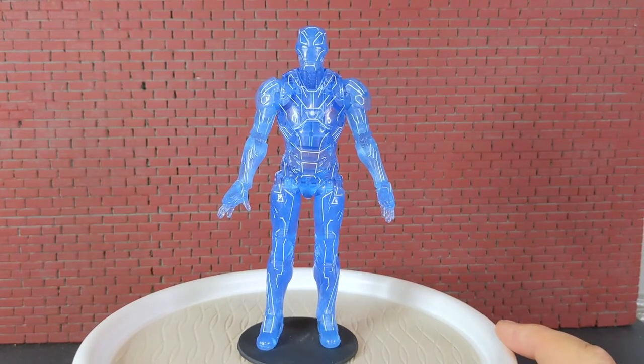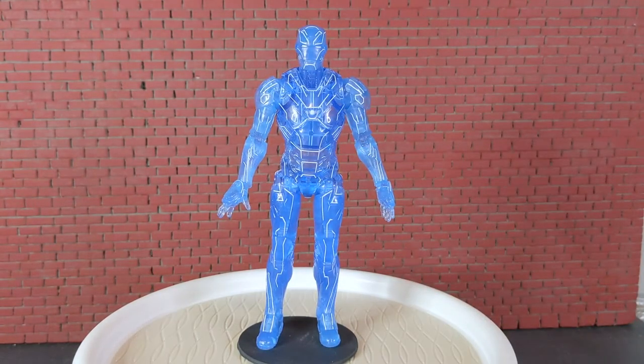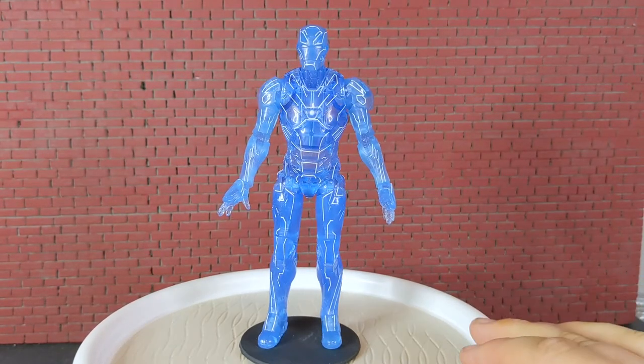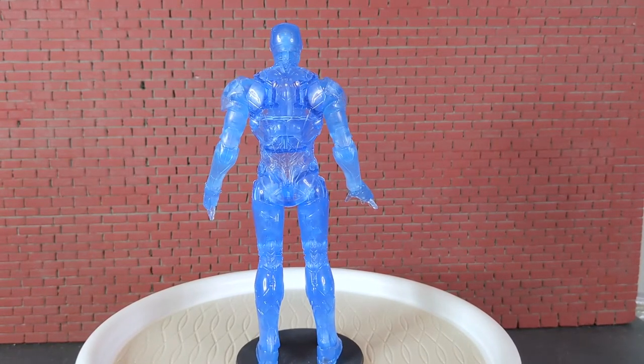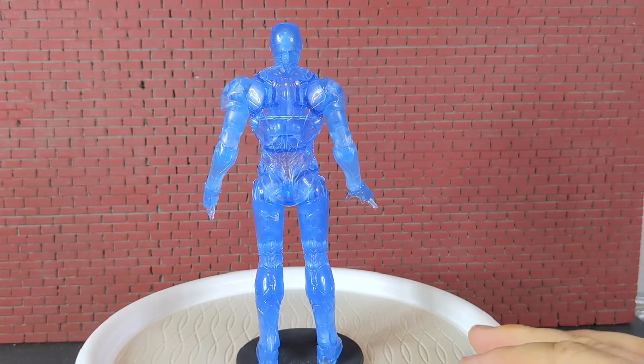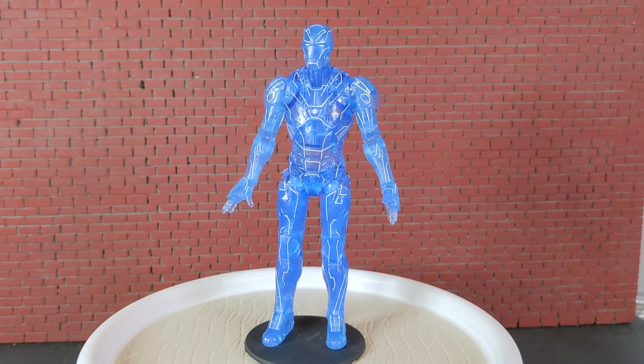One gripe I have right off the jump: in Gundam and things like that, people call this panel lining — where you accentuate the panels on the figure. It was very clever of them to do this with white on the front of this figure, but nothing on the back. Nothing. They panel lined part of the front, but that was it.